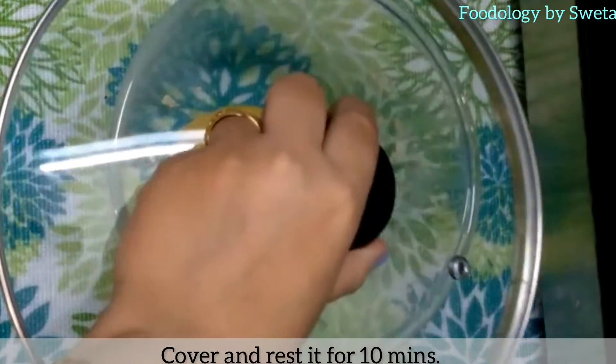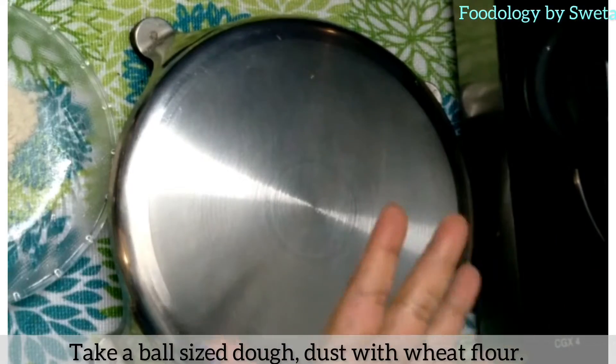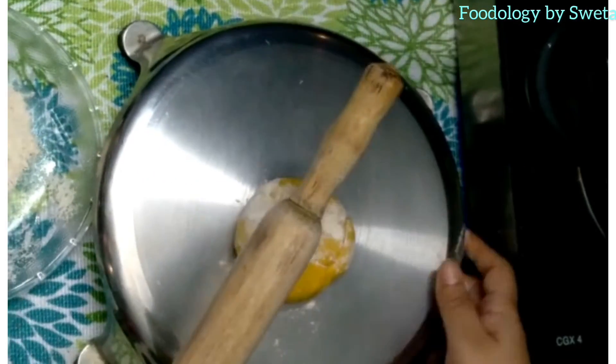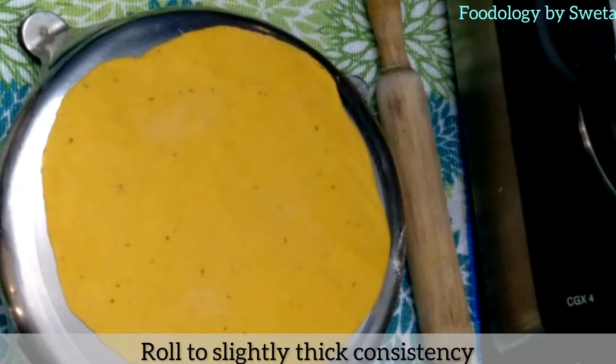Cover karke 10 minute tak usse rest karne dein. Ek ball size lein aur usse aate se dust karein. Aanti ko thoda thick bel lein.